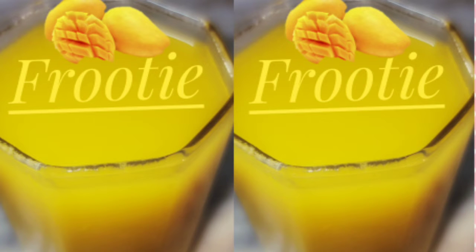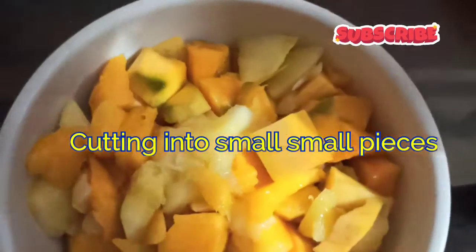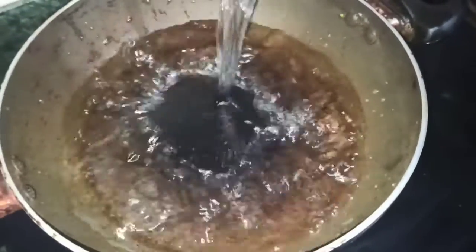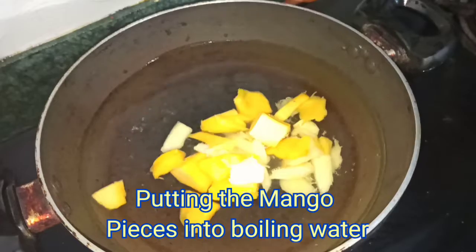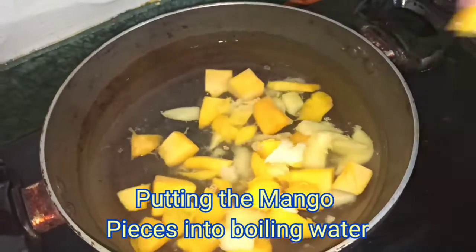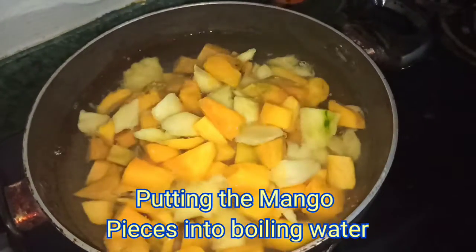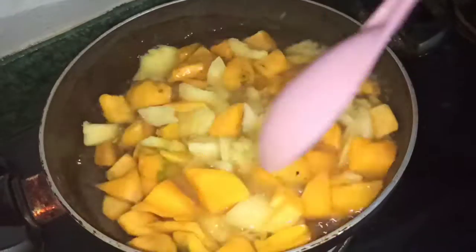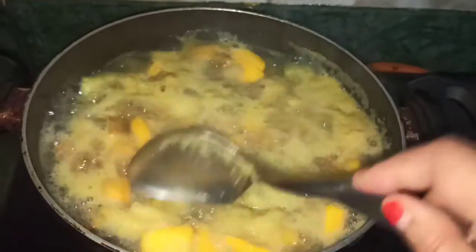Hi all, welcome to our YouTube channel Healthy Prompt Kitchen. Here is the preparation of Fruity. We are cutting the mangoes into small pieces and in boiling water we will keep those mango pieces.